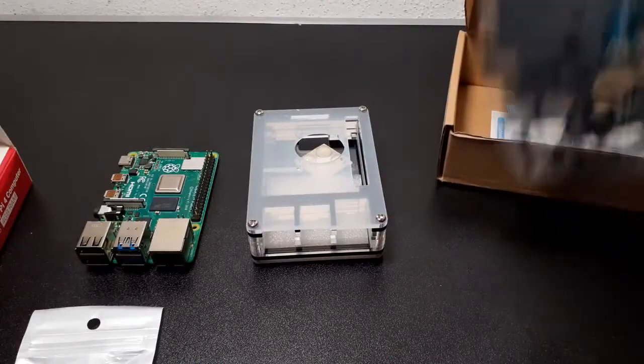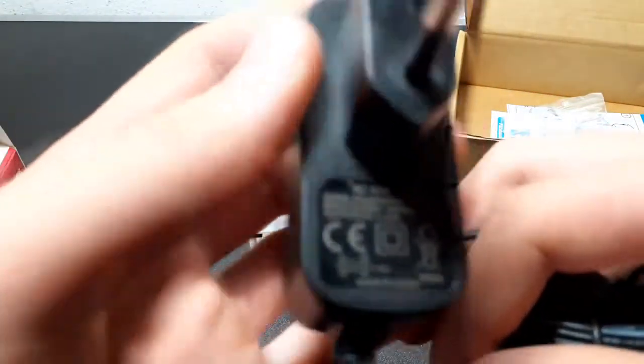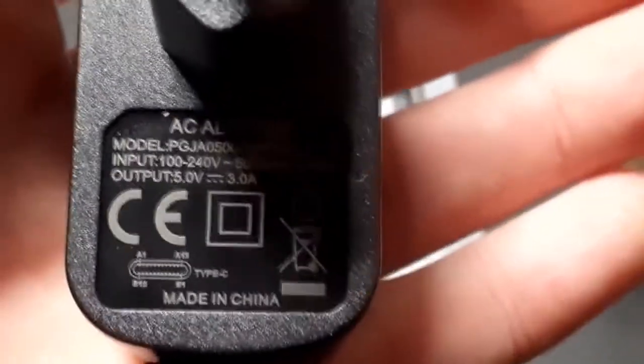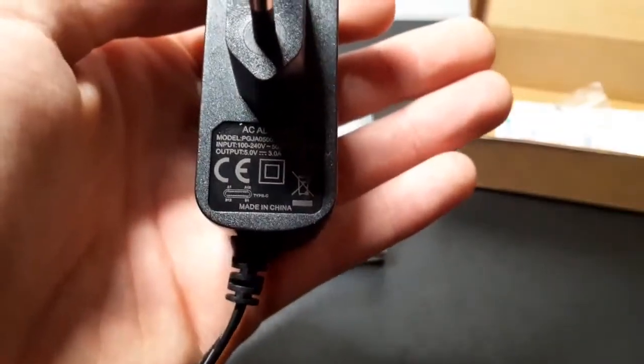Next to it we have a proper charging device, which is, if I'm not wrong, 5 volts and 3 amperes. Let's see if the camera can focus — yeah, you should be able to see it: 5 volts and 3 amps, so that's like the perfect voltage for your Raspberry Pi.